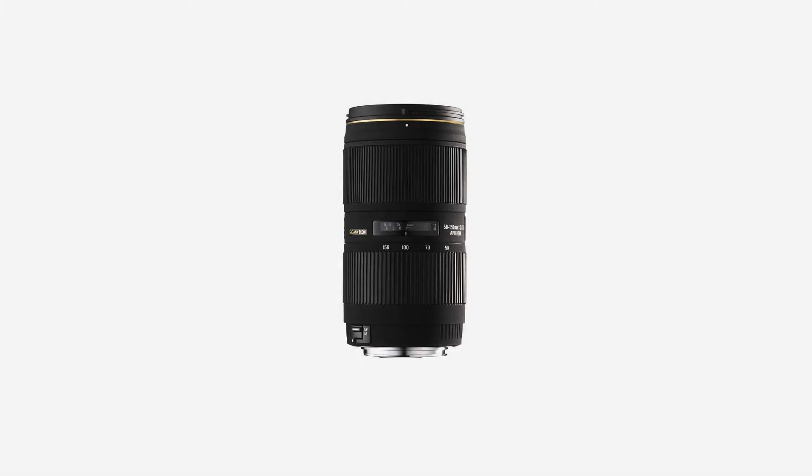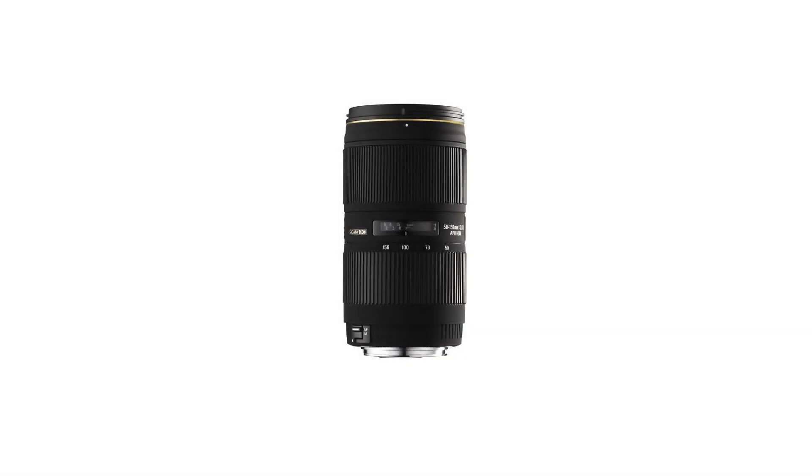Angle of view: 27.9 to 9.5 degrees. Minimum focusing distance: 100cm. Maximum magnification: 1 to 5.3. Minimum aperture: f/22. Compatible with Sigma 1.4x EX DG and 2x EX DG APO teleconverters. Dimensions: diameter 3 inches, length 5.2 inches (76.5 x 140.2mm).